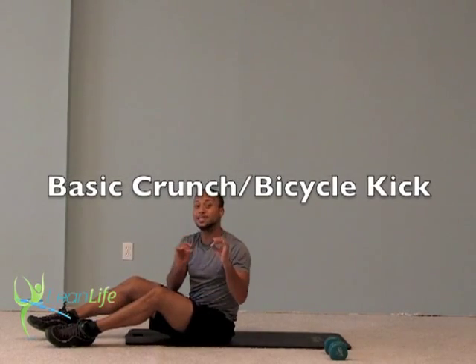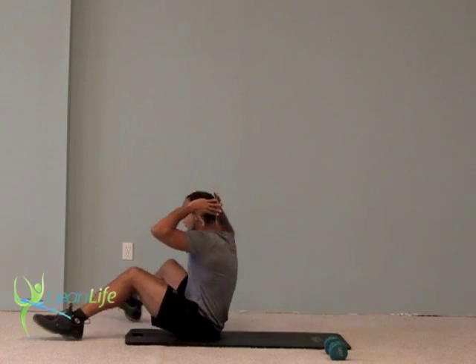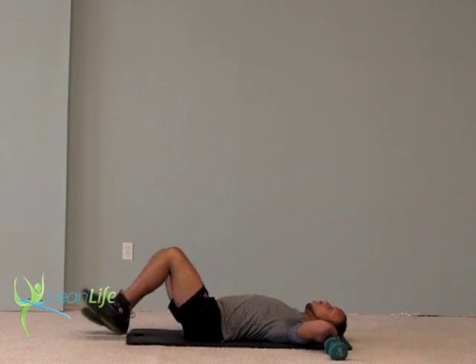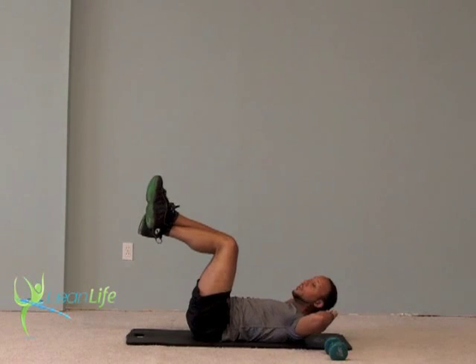For the first exercise, we're going to do basic crunches and combo it with a bicycle kick. What I want you to do is fingertips behind your head, elbows wide, lying out flat. You can either keep your feet on the ground, bend your knees, or legs up and crossed. I'm going to keep my legs up for this.